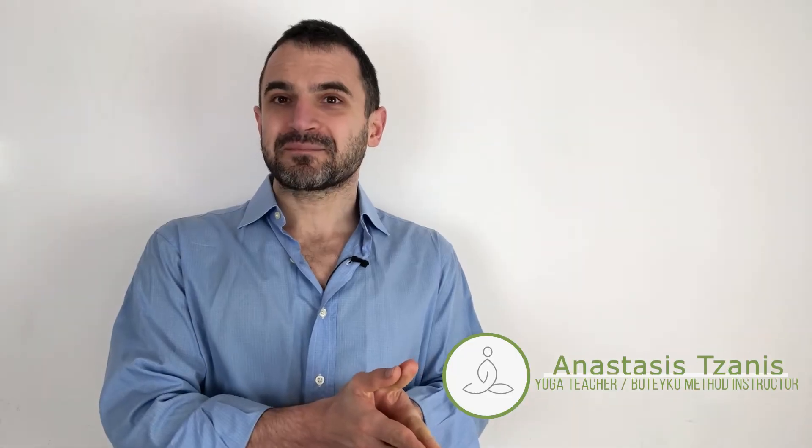I am a yoga teacher and a Buteyko method instructor. In yoga we use breath holds called Kumbhaka as part of the Pranayama practice, and in the Buteyko method breath holds are also used to enhance respiratory capacity.